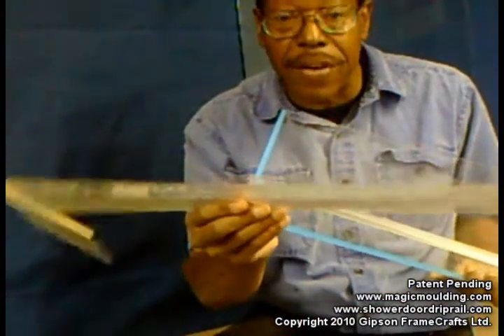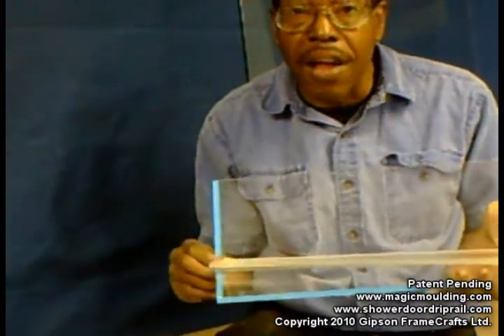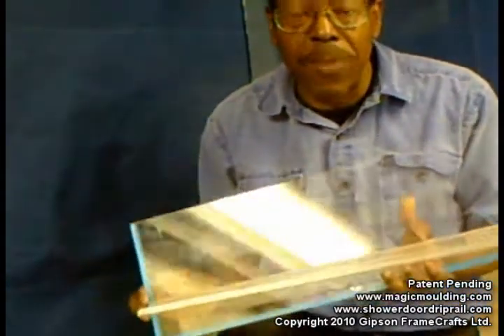This doesn't look very nice after it's been on for a while, but this will look good for a long, long time, and it will stay on your door, and you won't have to worry.